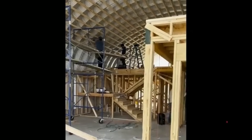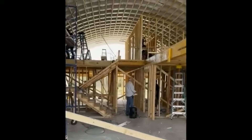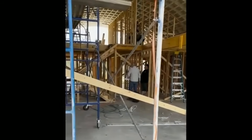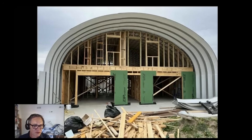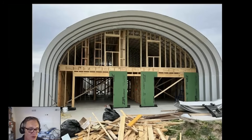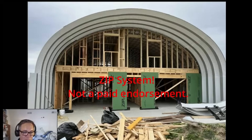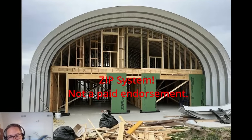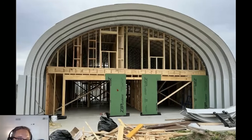I love it when clients send me this stuff - you can see it's starting to take shape. Zip system sheathing - if you haven't heard of it, it's a great product. It's the exterior sheathing combined with the waterproofing, like the house wrap you'd typically use. All my architect friends love this stuff - it's really good quality.